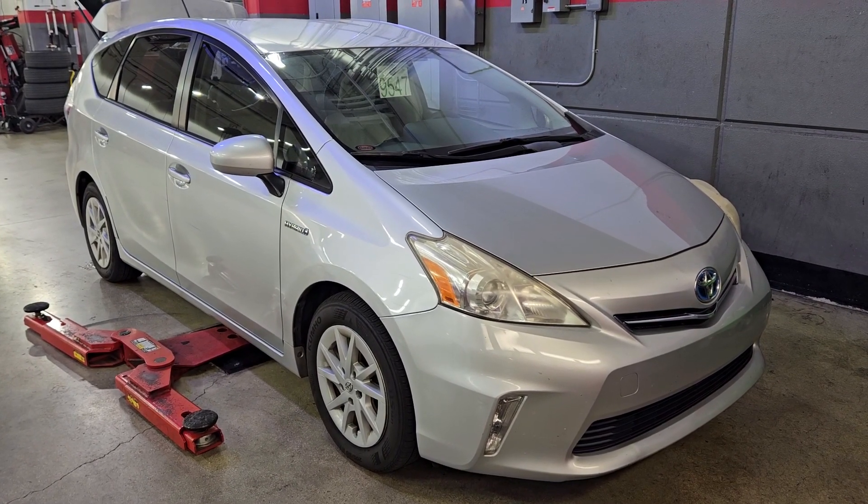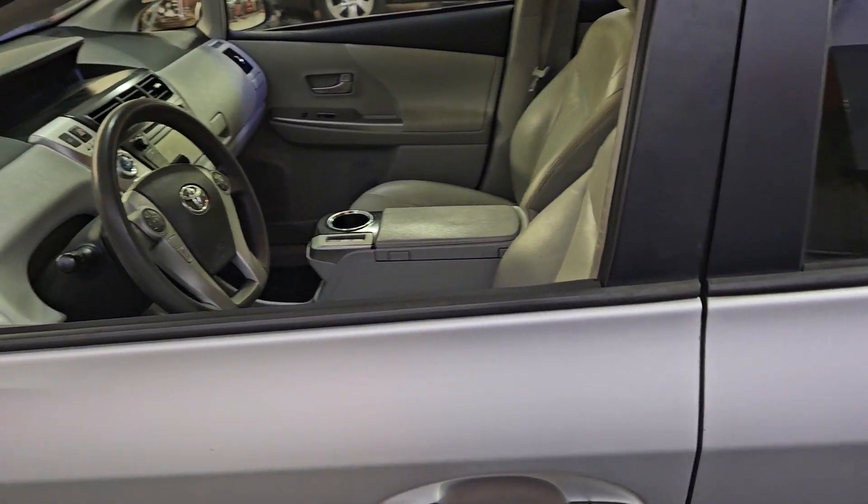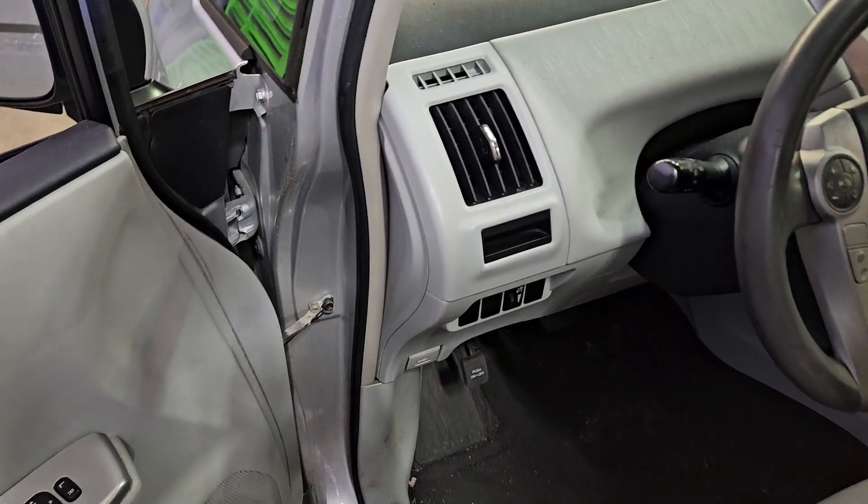Let me show you guys the steps that I take to remove a hybrid battery out of a 2013 Toyota Prius V. First thing I'm going to do is apply the emergency parking brake.